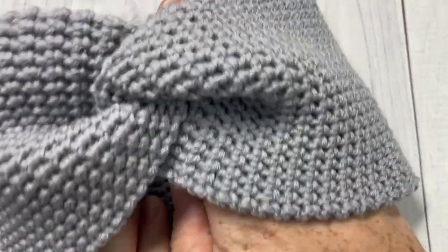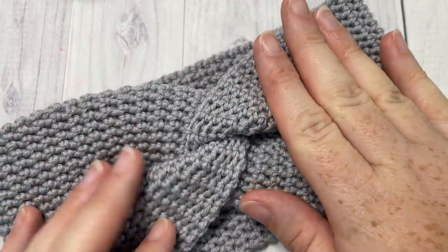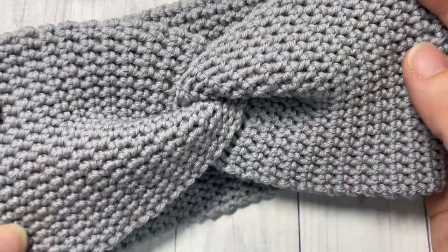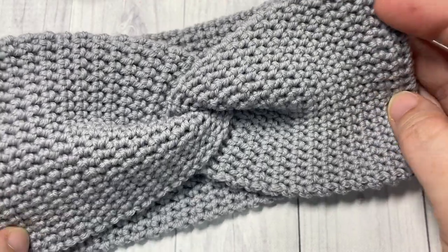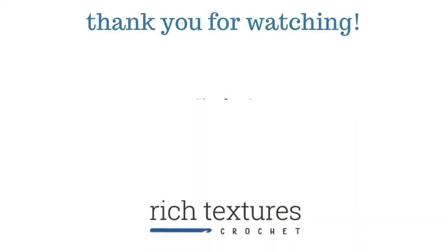Turn your band right side out and you have a beautiful twist in front. That's all there is to working this twisted thermal ear warmer. Thank you so much for joining me. I invite you to subscribe and I look forward to seeing you again next time. Until then, happy crocheting!